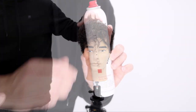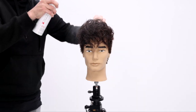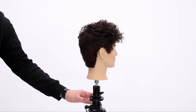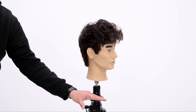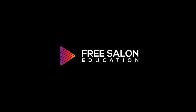I moved the Dyson blow dryer around and finished off with Paul Mitchell Flexible Style Spray Wax. This product gives you a natural feel but with scunchability all day. If you want to fluff the hair up a little but don't want to feel like you have a ton of product, spray wax is the way to go. Hope you guys like this — let me know in the comments below, and I'll see you on the next video.